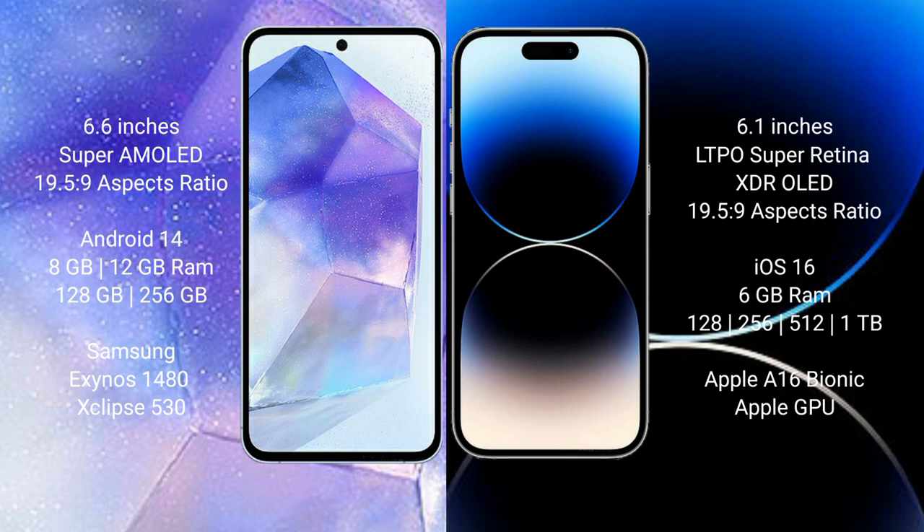Samsung Galaxy A55 runs on the Android 14 operating system. iPhone 14 Pro Max runs on the iOS 16 operating system.